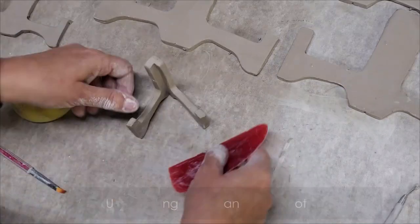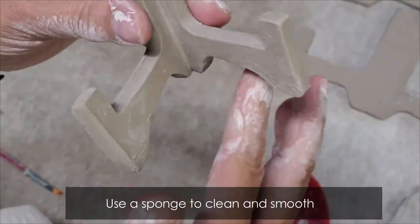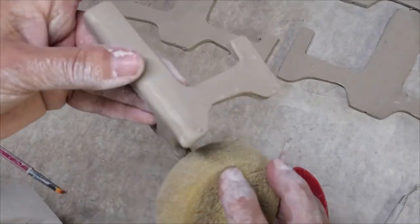Clean it up with a sponge and use a level to see if the stand is balanced. Then just let it dry.